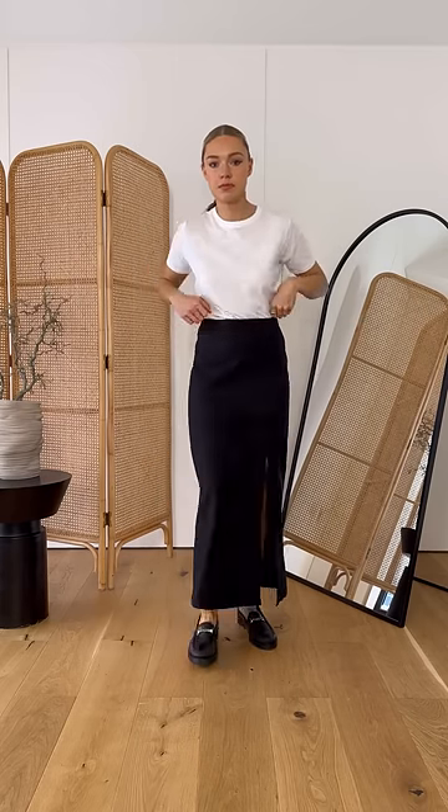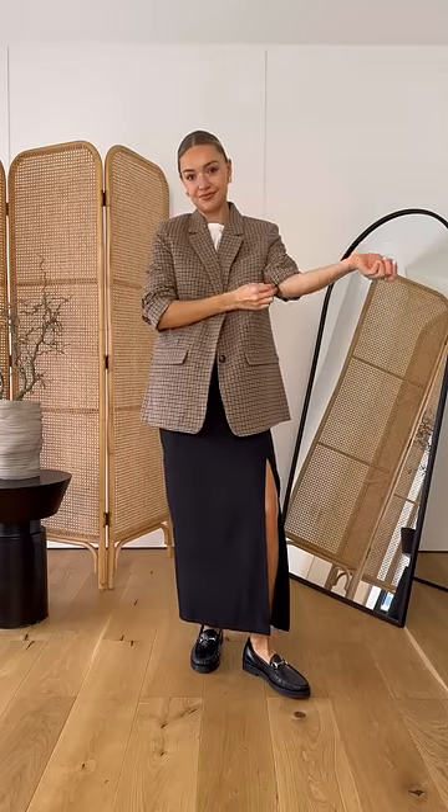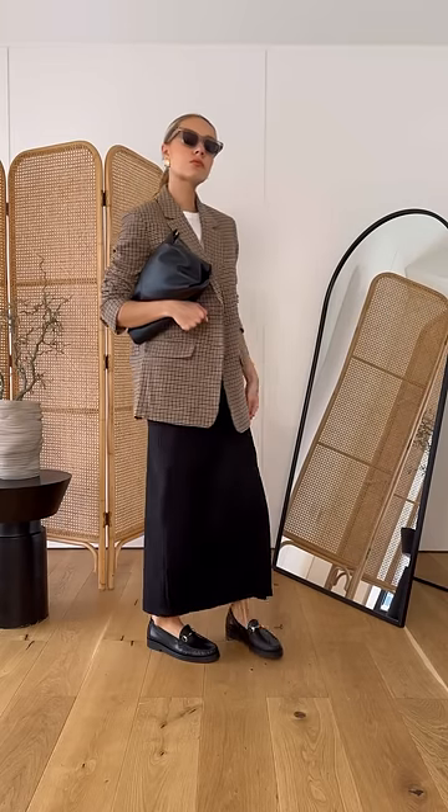A maxi skirt is perfect for this transitional weather, and the more feminine skirt juxtaposes the more masculine loafers. Keep it seasonally appropriate by layering with a blazer, and use a black bag to balance out the black chunky loafers.